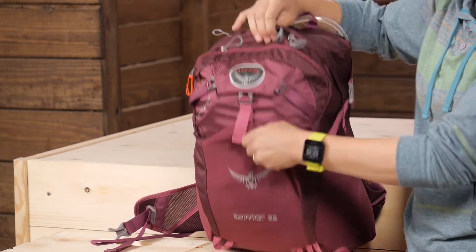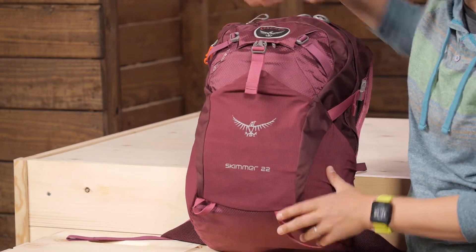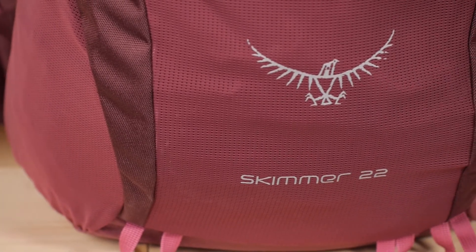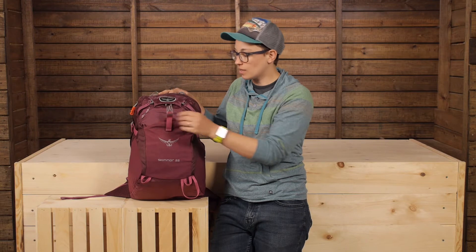There's a dump pocket right here in the front. If you have an extra layer — say you're wearing a rain jacket and it gets wet — you can store it right there. The water will drain out of that pocket because it's mesh and it's nice and stretchy.